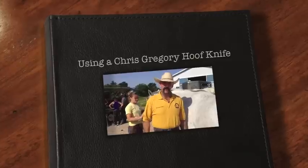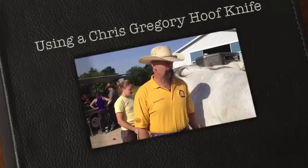Hello, I'm Chris Gregor, and I've had some requests to show you how I use my knife, so I thought I'd take this opportunity to do that this morning.